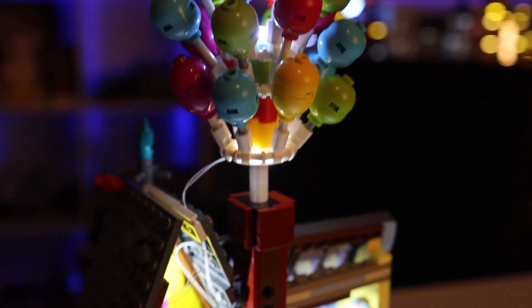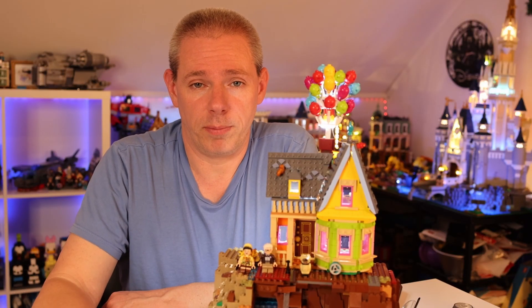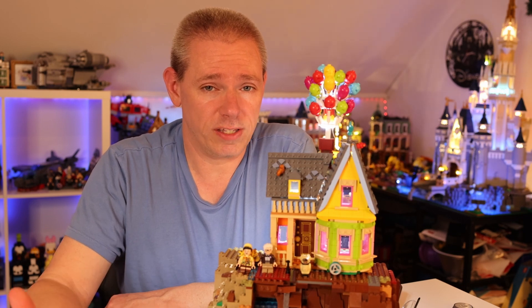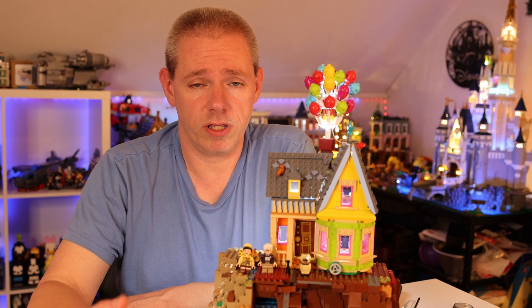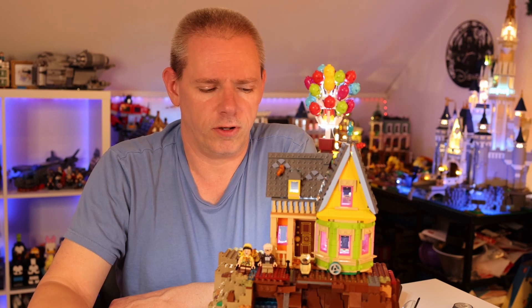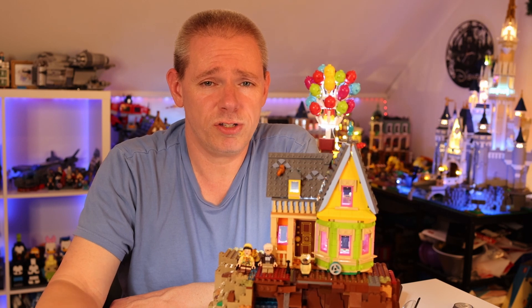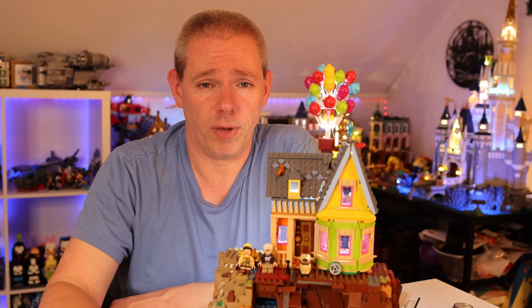I'd have to say that Lighttailing's light kit actually helps to accentuate the Up House a lot. It's great for somebody who is just getting into putting lights into their builds. If you're interested in purchasing one of these light kits, check out the link in the description. Use code MOTM and you can get a discount off of your purchase. Let me know what you guys think — questions, comments, concerns — put them in the comment section, and we'll talk to you guys all in the next one. You guys have a great day. Bye.